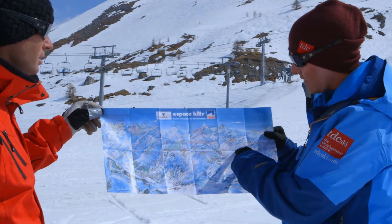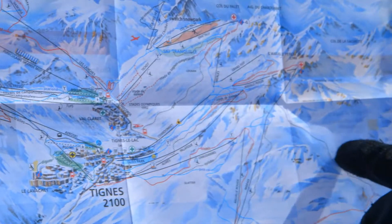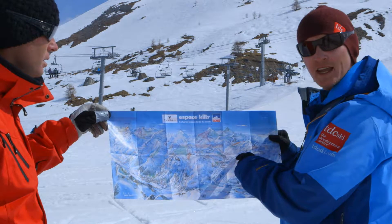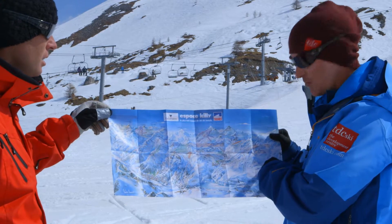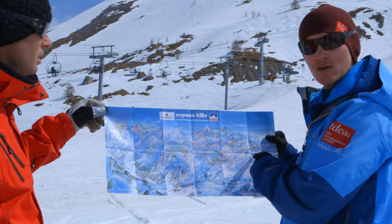We have different colours here. We have green, blue, red and black. Green being the easiest runs, blue being the next intermediate runs, red being advanced intermediate, and black runs being expert runs. Make sure you don't get caught out and get caught on the wrong run.